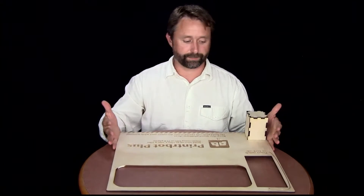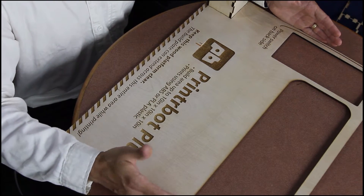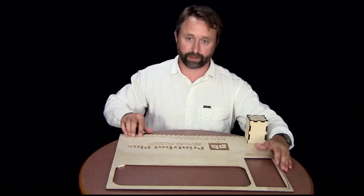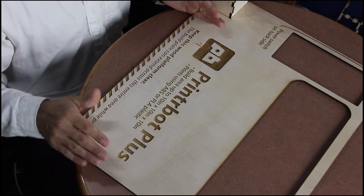So this tray kind of helps to organize it in the space and also to sort of let people know this is what this is — hey, keep this area clear because the build tray can come all the way out to the extent of this wood platform here.